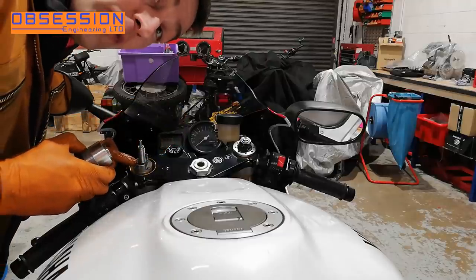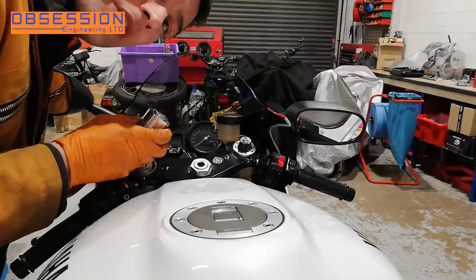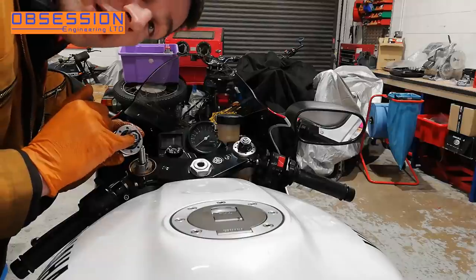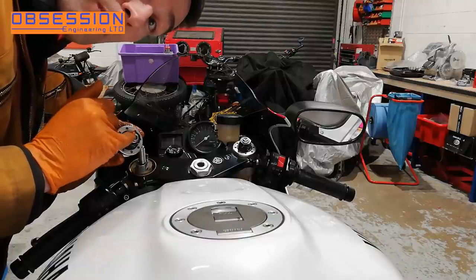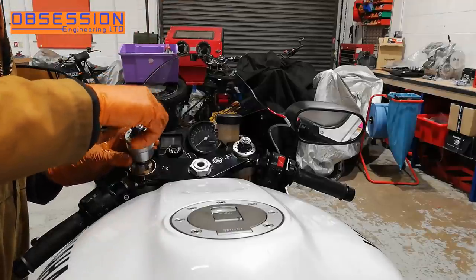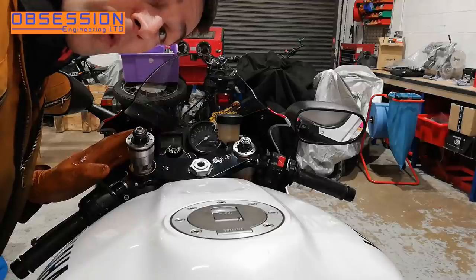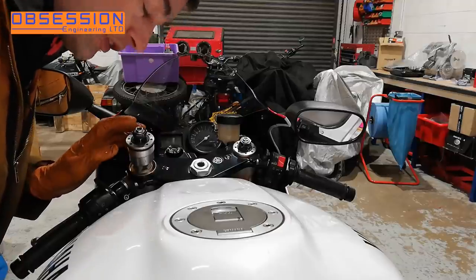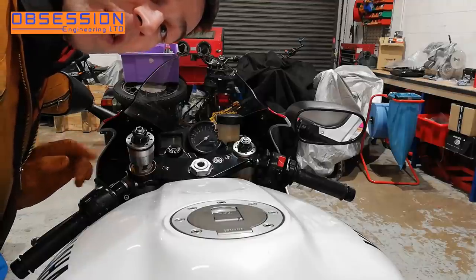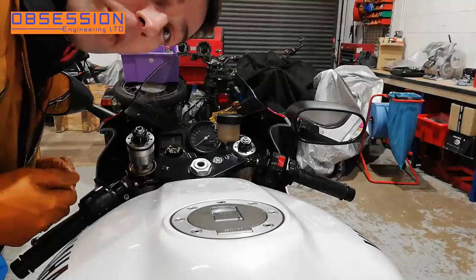I haven't spaced this nut down yet but what I'll do is wind the top cap on until it looks like it's in about the right place, and then I'll get an Allen key and check we have the same number of clicks on this top as the other one. What I'm going to do is get an Allen key and just check we've got the same amount of rebound clicks as on the other leg — that will tell me that the cap is sitting in the right place compared to the damper rod.